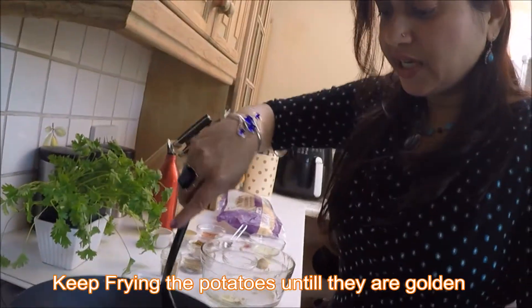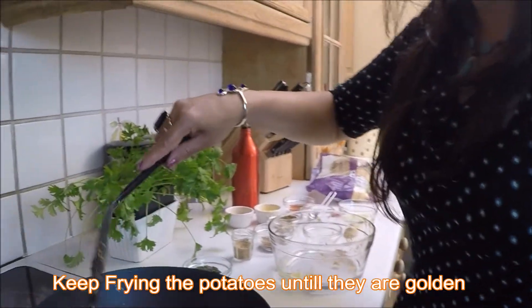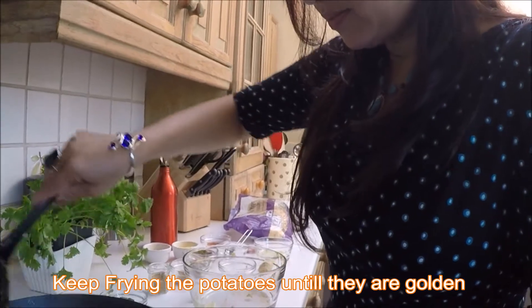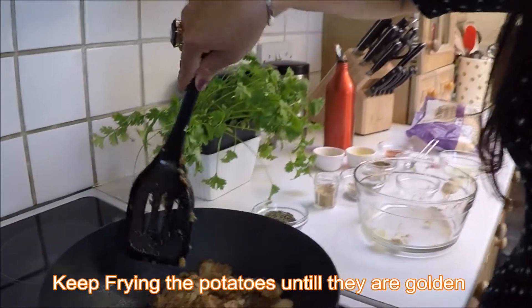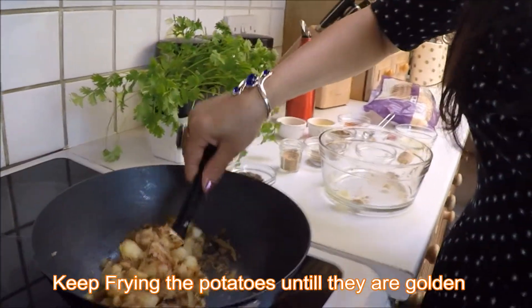It's a really easy and quick recipe, but as I can say, it's easy and it's really tasty as well. You can see it's starting to go brown and crispy now, so you need to brown them for around two minutes.